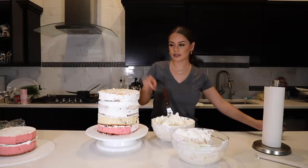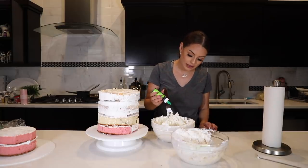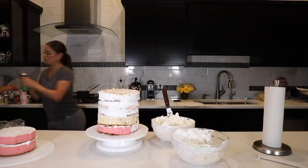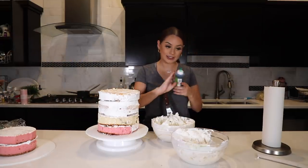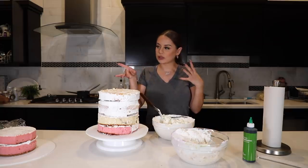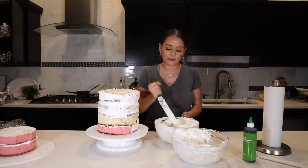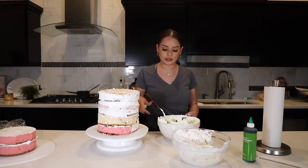Instead of frosting both tiers just white, I want the cake to be a very soft green. This is actually a neon green — I wanted pistachio green but I don't have any, so I'm just using a little bit of leaf green. I was going to do pink but I feel like pink isn't really wedding vibes, especially with the roses I bought. I think the green will bring the cake to life — something a little different from your regular wedding cake. And I think this should be enough frosting to frost the whole cake.